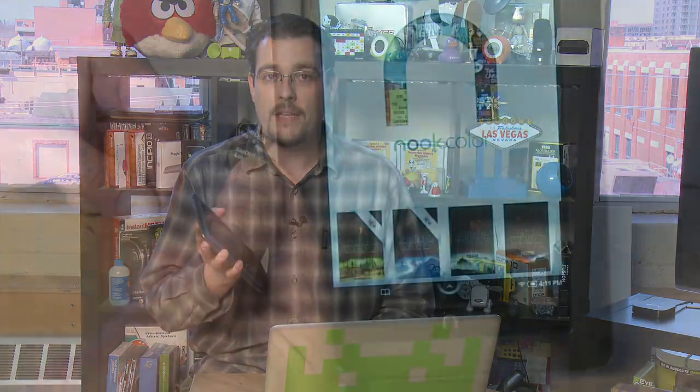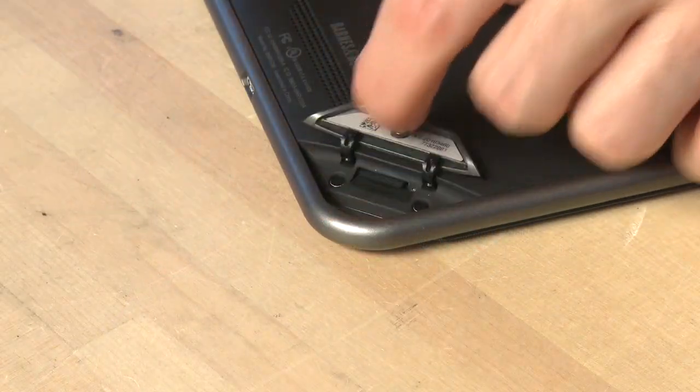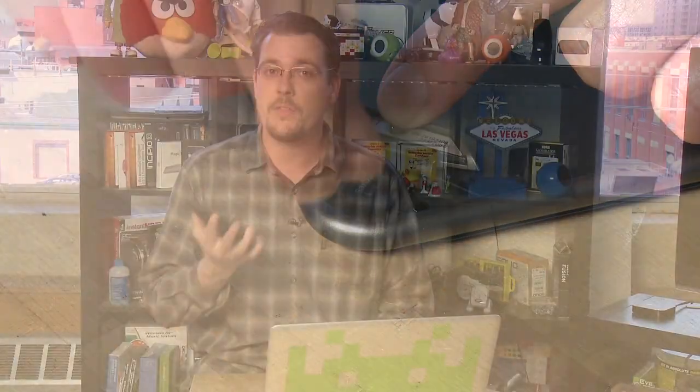Perhaps the best part about this solution is that it doesn't require that you permanently modify the Nook. The Honeycomb Android 3.0 OS runs on a microSD card. Remove the card, you remove the hack, and you're right back to using the Nook Color as Barnes and Noble originally intended.